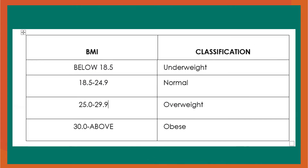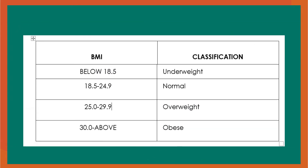BMI classification: if your BMI is below 18.5, you are underweight. If 18.5 to 24.9, you have a normal classification. 25.0 to 29.9 is overweight. 30.0 and above is obese.